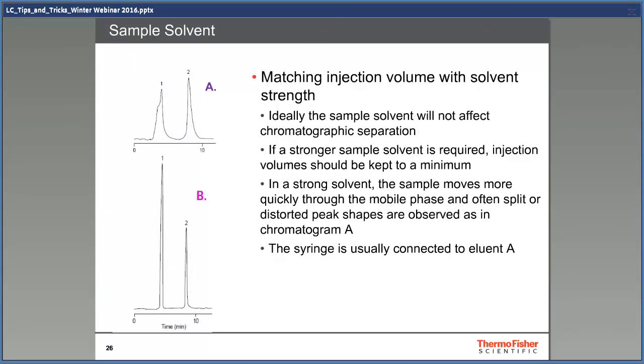The solvent in which samples are diluted should ideally have the same eluting strength as the mobile phase, but that's not always possible. Also, large injection volumes can produce a separate eluting plug that may distort the peaks and change the eluting times. At the top chromatogram A, using a sample with a high-strength solution injected into low-strength isocratic mobile phase affects peak shape and height considerably. With a low-strength sample solvent B, the peak shape is so much better.